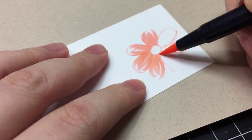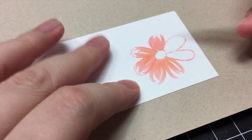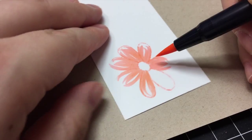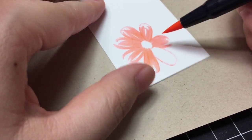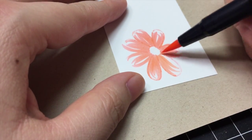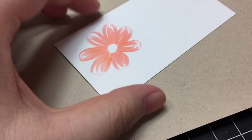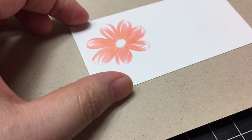It's always easier for me to paint from top to bottom, so I'm rotating the paper so I can always paint the petals from top to bottom. If you find it easier to go left to right or bottom to top, you just need to rotate the paper the way you need it to be.